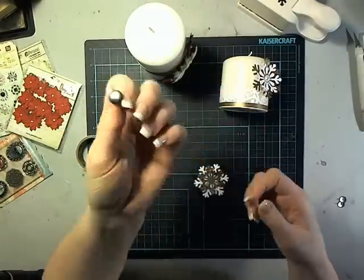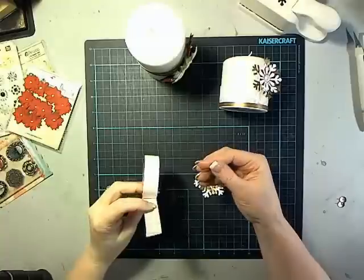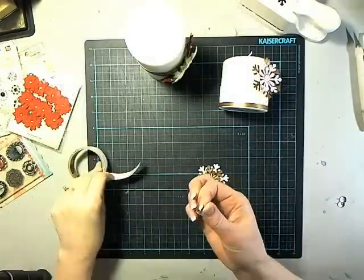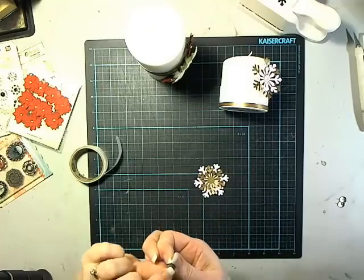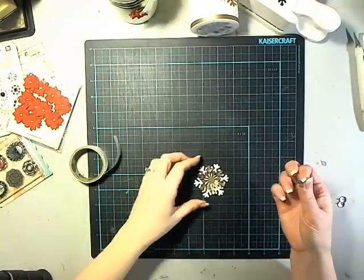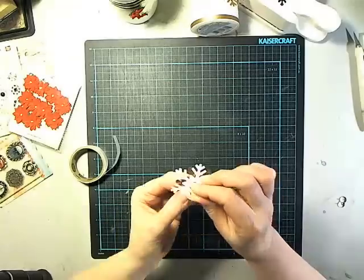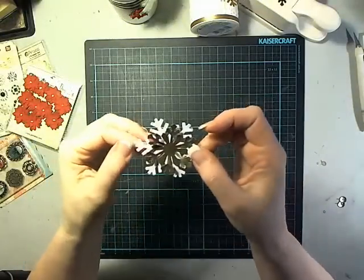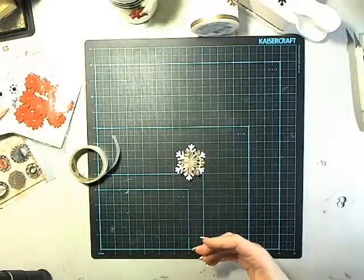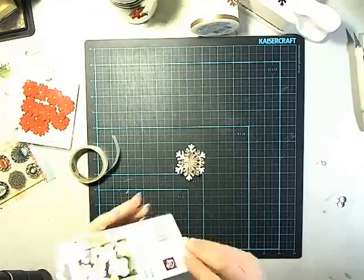Then I just take these — they're your basic thumbtacks that you can get pretty much anywhere, just a little metal, relatively flat little thumbtacks. I'm going to put some glue dots on the back of this punch piece. You can also have candles that you change out with the seasons — this is Christmas, but you can turn them into whatever holiday you need.